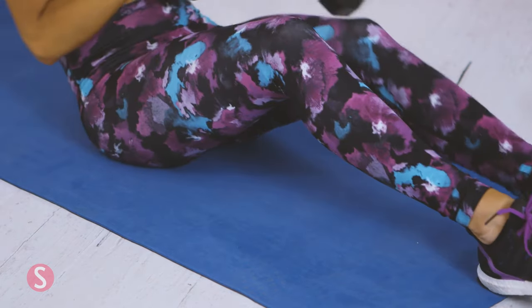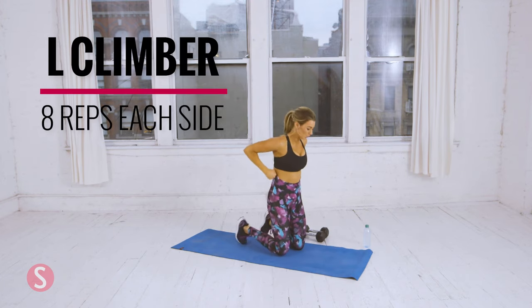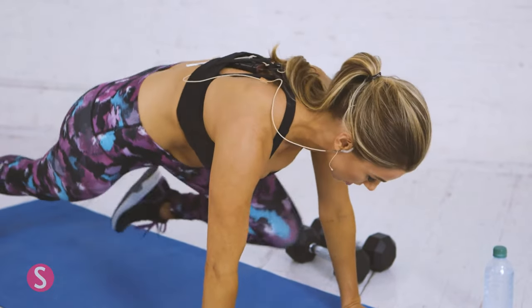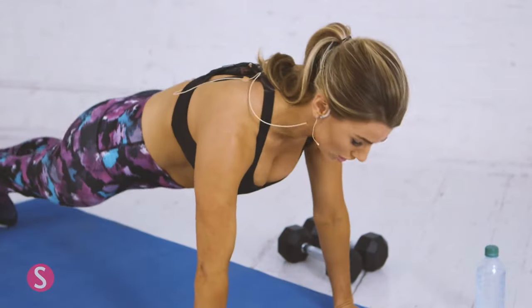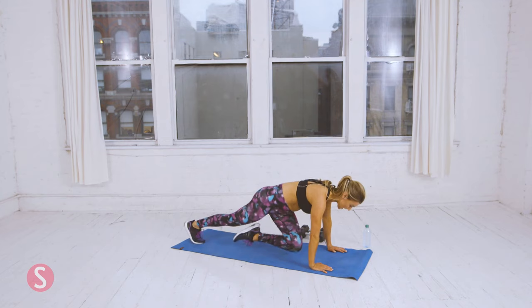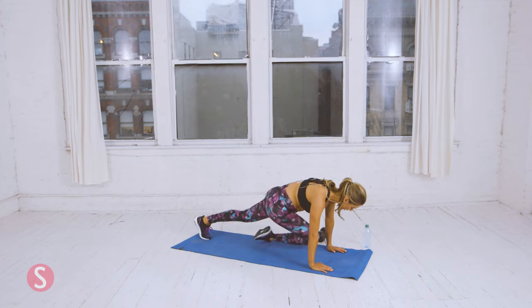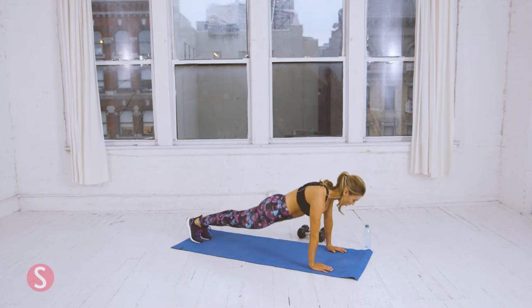Now you can set the dumbbells to the side, and we're going to do L climbers. These are similar to mountain climbers. Get into a high plank and bring your left knee up to your left elbow, over to your right, and back. You're going to do eight of these. Keep your core tight. And eight — now switch to the opposite side. You should feel it in your shoulders as well. Last one.